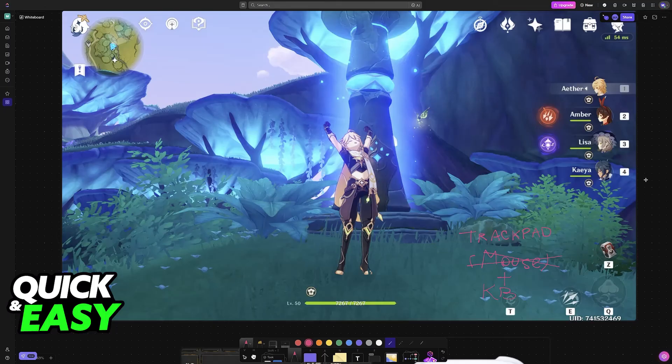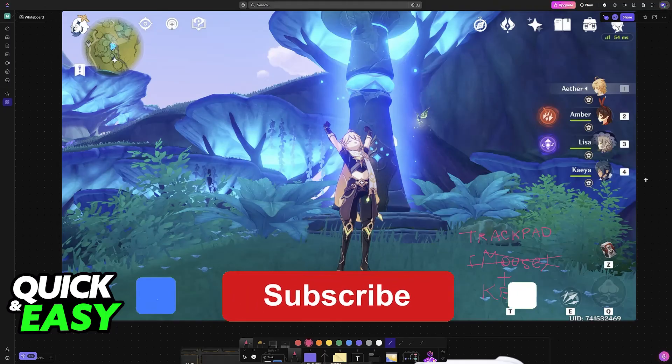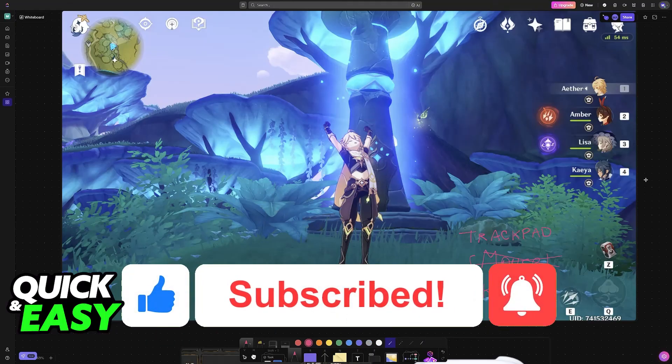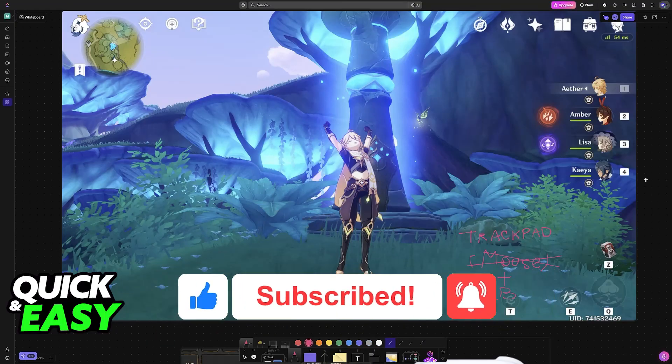I hope I was able to help you on how to play Genshin Impact on laptop without a mouse. If this video helped you, please be sure to leave a like and subscribe for more very easy tips. Thank you for watching.